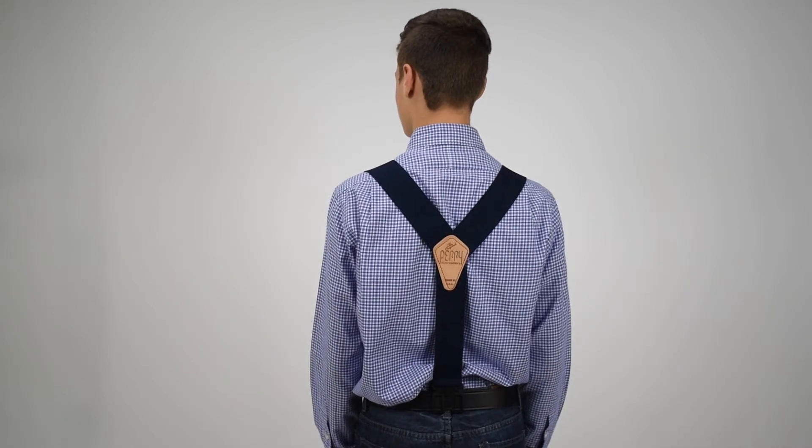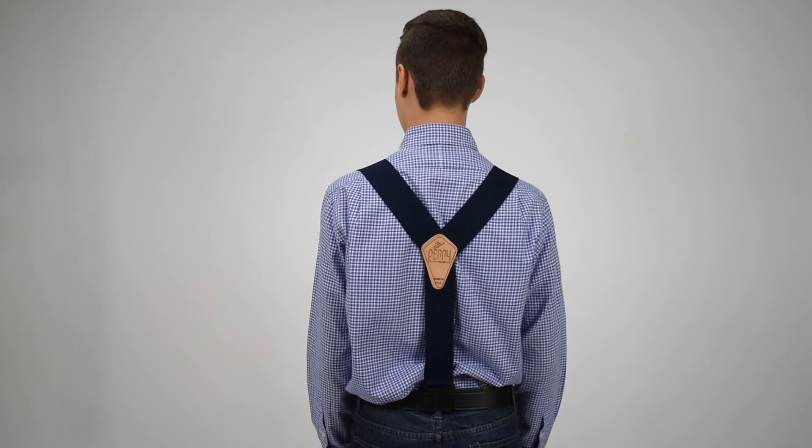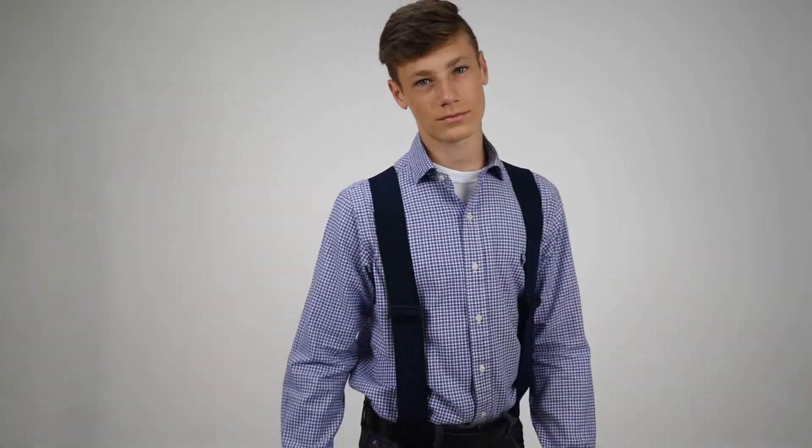Two straps in the front joined at a leather cross patch, single strap down the back — you've got a lot of freedom of movement. Coming back to the front you can see that these have no metal hardware, so that's another reason a lot of people like them.